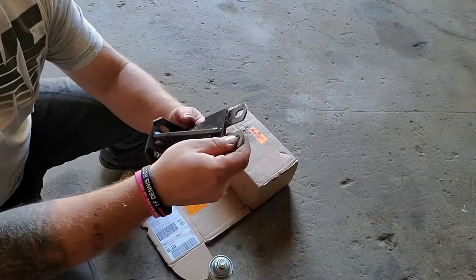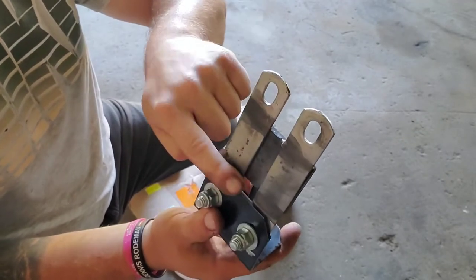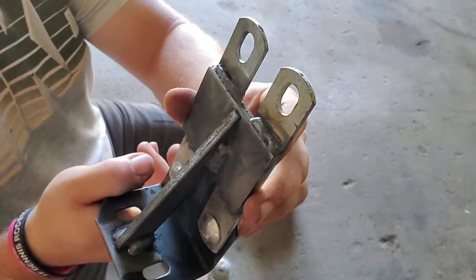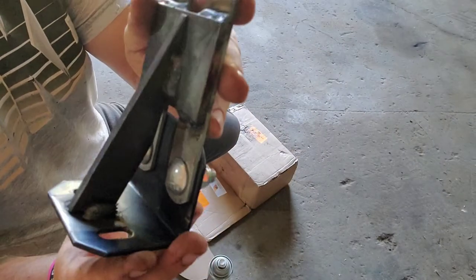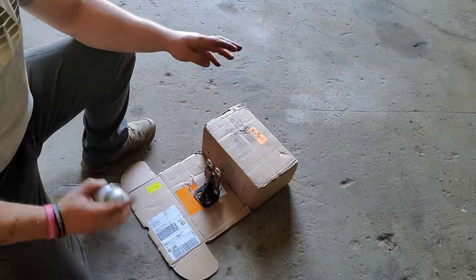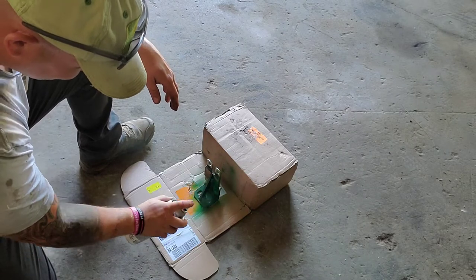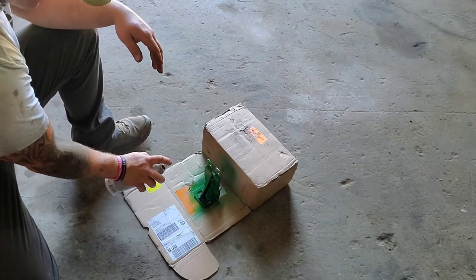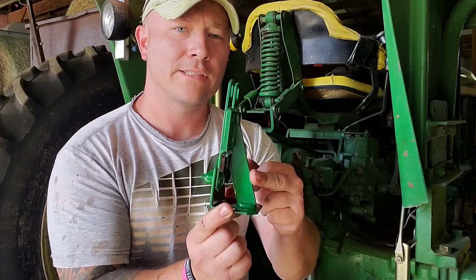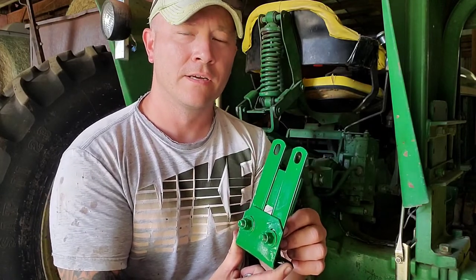That thing will hold — it's probably built way stronger than it needs to be. Here's the bracket: this side mounts onto the seat of the tractor, this is where the block is going to mount. She's solid as a rock now. Here's what my welds look like — nothing professional, but she'll hold. Now we've got to hit it with God's color — a little joke to any of you red fans out there.